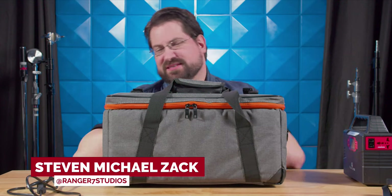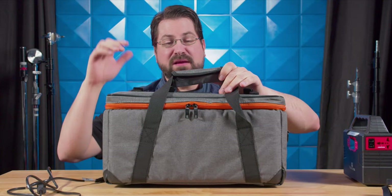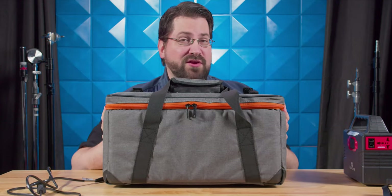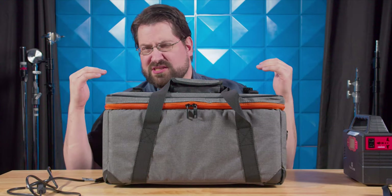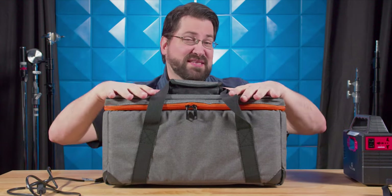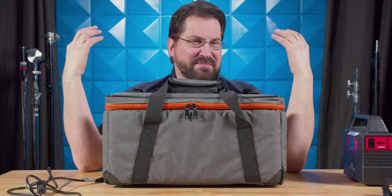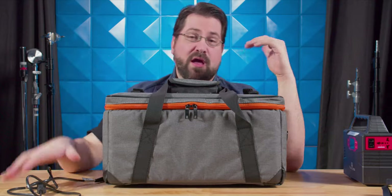Hello world, Steven Michael Zak here. Today we're taking a look at the Apero Tank 80B — a brand new bicolor light that just hit Amazon. I was sent this by the manufacturer, but all of my opinions are my own and I'm not getting paid to say anything.